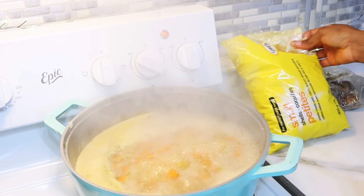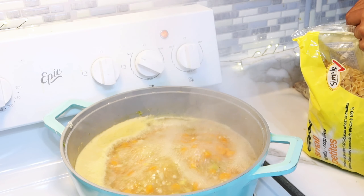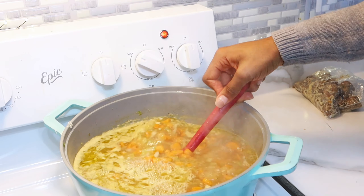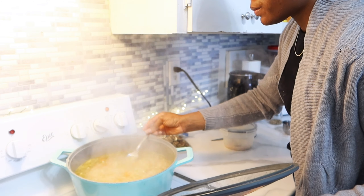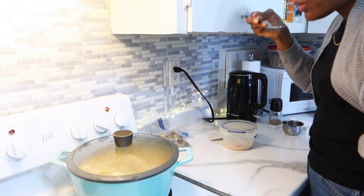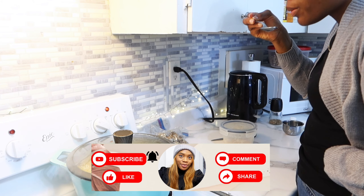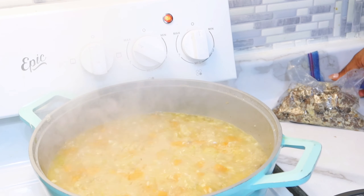Quelques minutes plus tard, je vais venir rajouter les pâtes. Si jamais vous faites cette recette en quantité pour conserver et mettre au congélateur, je vous conseille vraiment de faire uniquement la soupe sans mettre les pâtes à l'intérieur. Lorsque vous voulez manger, vous faites bouillir quelques pâtes séparément et vous versez la soupe dessus. À ce moment-ci, je goûte pour vérifier l'assaisonnement — c'est vraiment conseillé d'assaisonner avant de rajouter la viande. Pour la viande, j'ai opté pour des boulettes que j'avais faites en décembre.